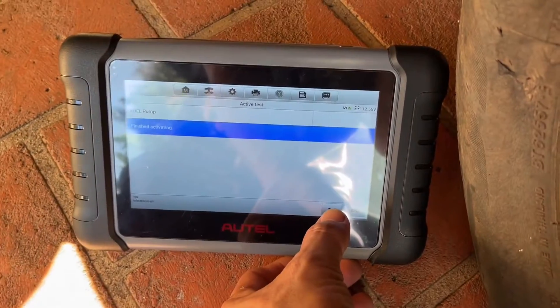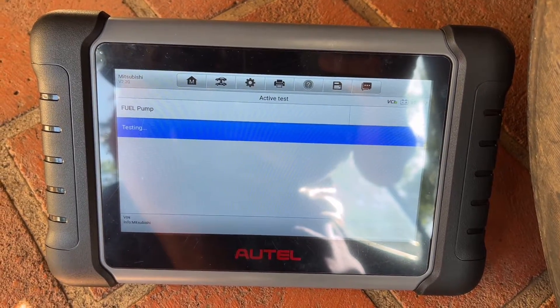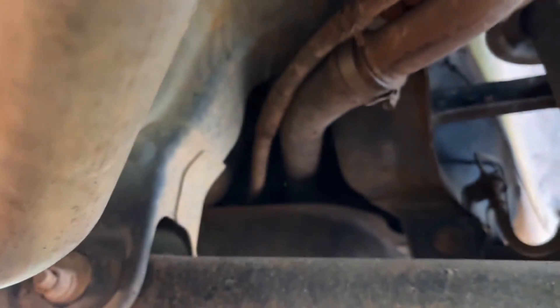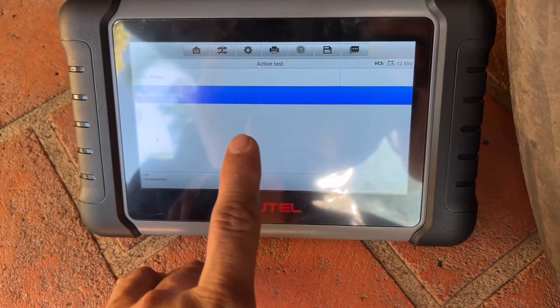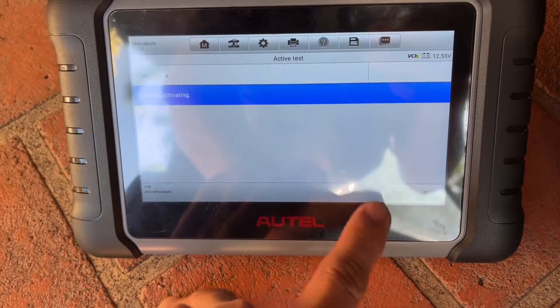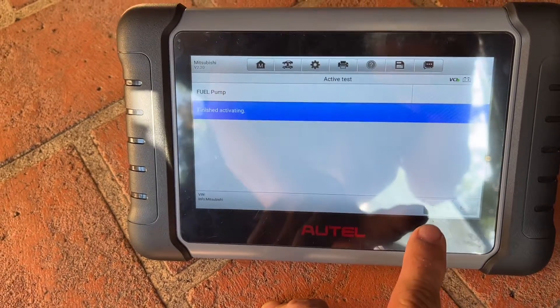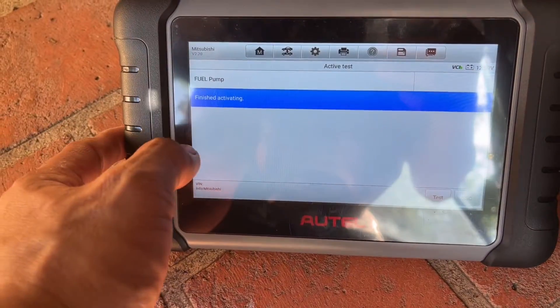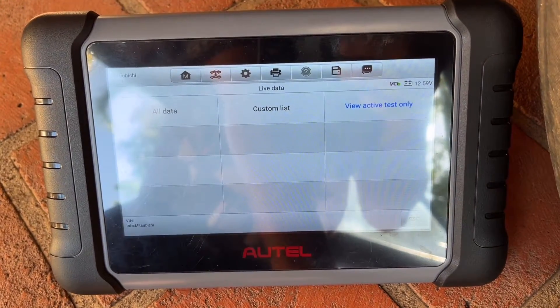We're going to test again so you can hear it. Yeah, there you go. It's quite handy if you have an active test on your scan tool, because you can see if the fuel pump is not working. So the fuel pump is working — we've confirmed that it's not the fuel pump causing the problem.